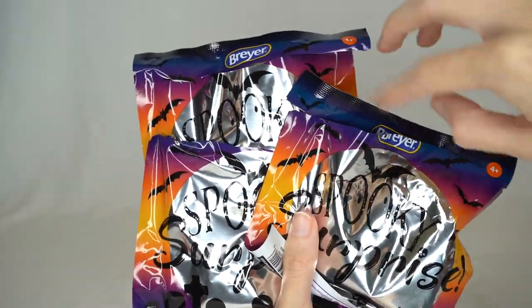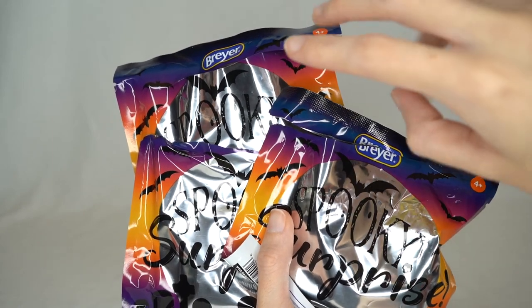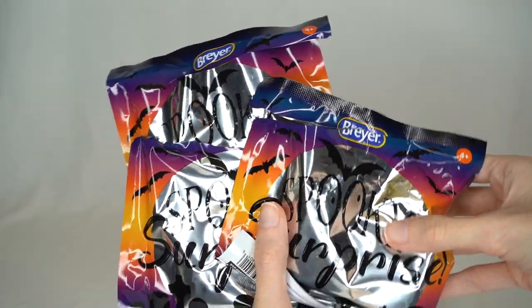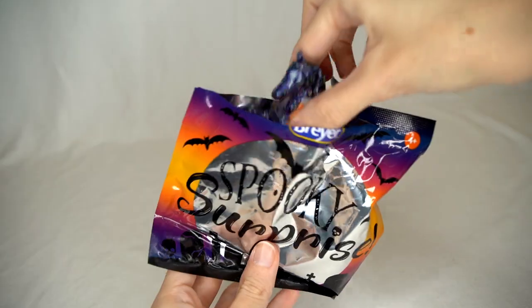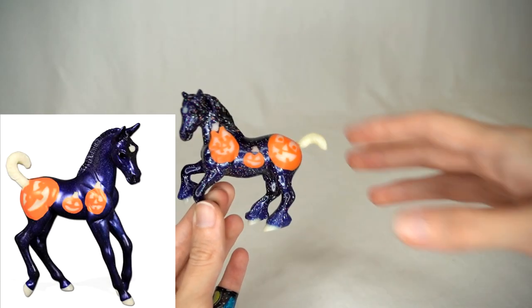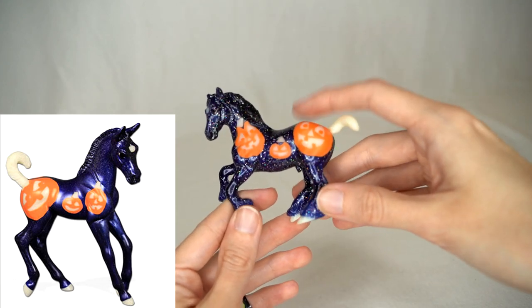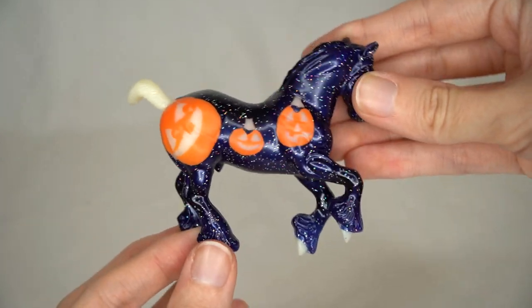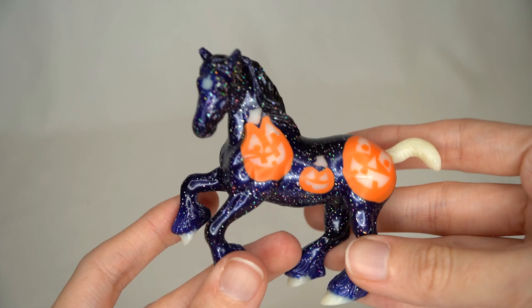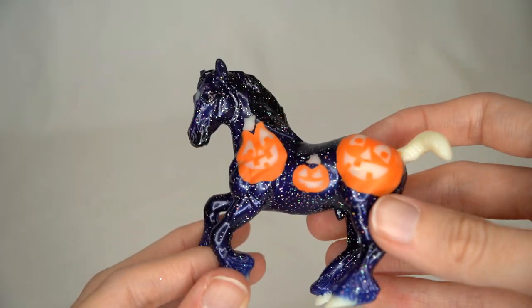Lastly we have the Spooky Stable Mates, which I actually opened early so I could try to trade for any I was missing before filming. I got two different ones but had duplicates, so I traded for the third. These guys don't technically have official Breyer names, which is a bit unusual. This is the first year that Breyer is doing Spooky Stable Mates based after models that aren't the traditional Halloween models, and I'm really excited about that because it gives them so many more possibilities to keep the series going each year.